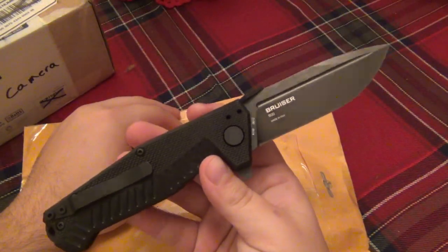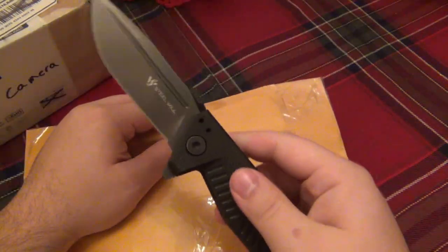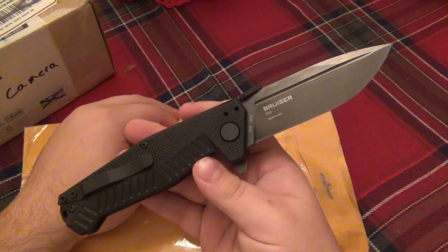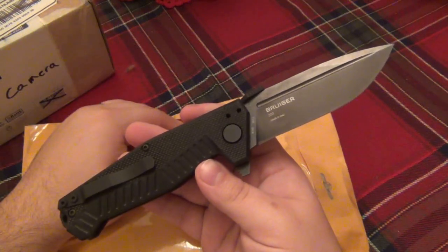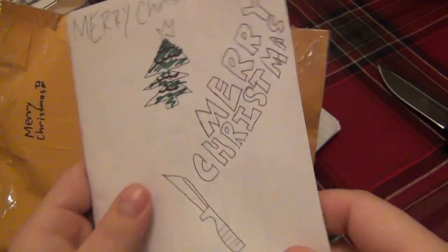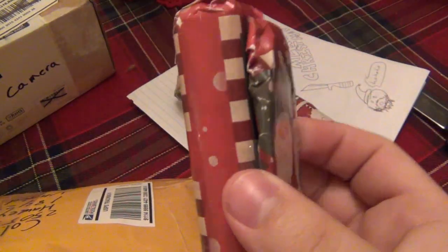I'm cutting into this using the Bruiser - I'm telling you I'm really starting to like this knife. When I first got it I liked it, it was okay. The quality was there, it's pretty decent, but I was a little disappointed by the steel choice for it. But at the end of the day it's a pretty badass knife and it's working great. Let's see what we got here - we have a note and... wow, it's like a book. And we have a Christmas present. Oh cool, we have two Christmas presents - actually three, technically there's three there.